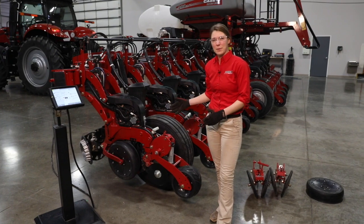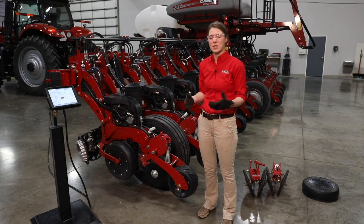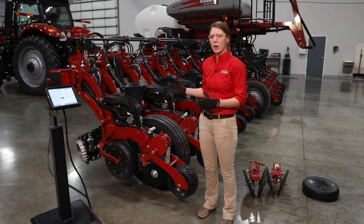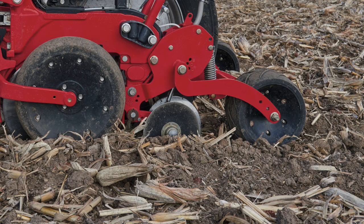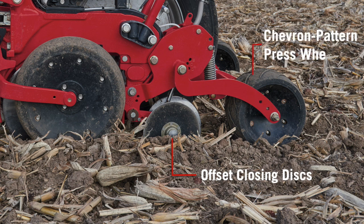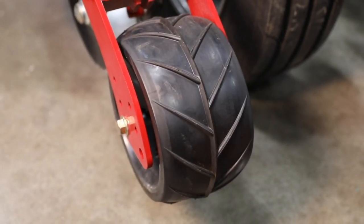The row unit we've got in front of us here has the two-stage closing system on it. This is what the majority of Case IH Early Riser planters are going to be equipped with. That two-stage closing system means we've got a set of offset closing discs up front and a chevron pattern press wheel on the back. The job that this is doing is working in tandem with our gauge wheel to first zip up that trench and then press that trench back over for uniform soil density, and then our chevron pattern is going to channel that water directly over the seed.